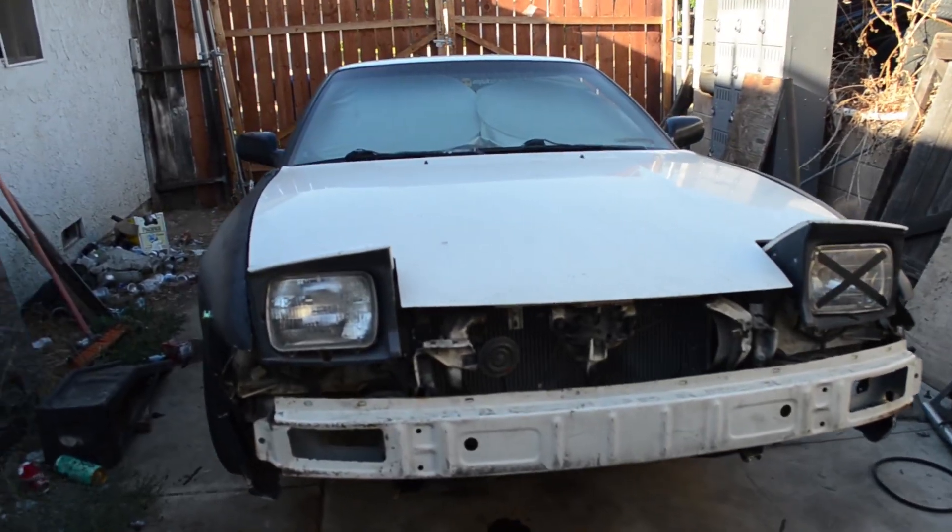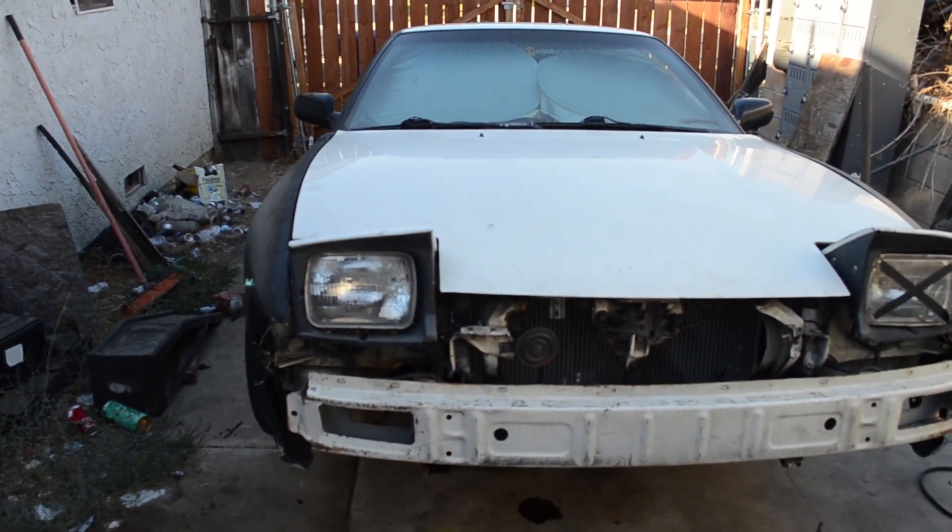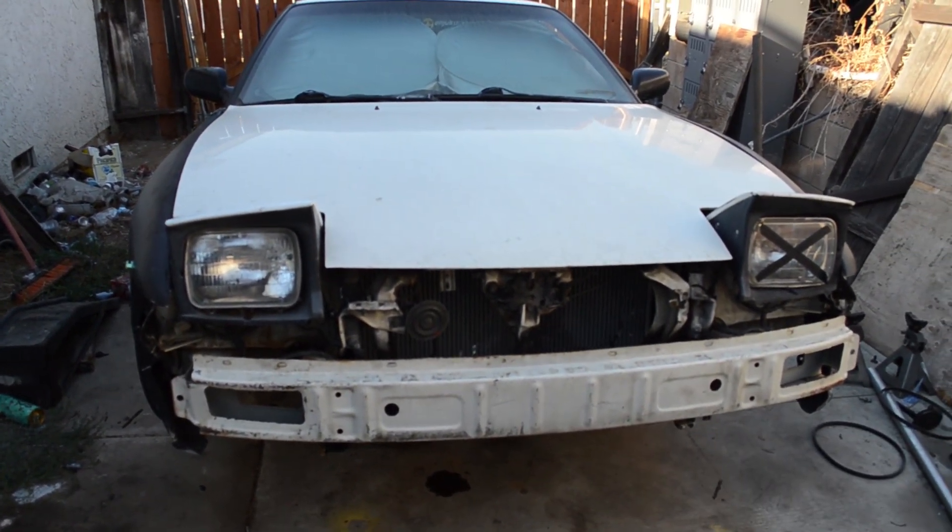What's up guys, True here with another video. Right now I'm going to the 240 to see if we can figure out this freaking problem, because I can't drive it. So we're at the 240, and man, this is getting so depressing where I can't figure out the problem.